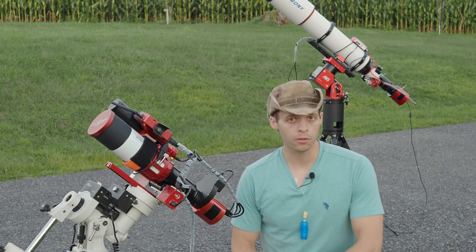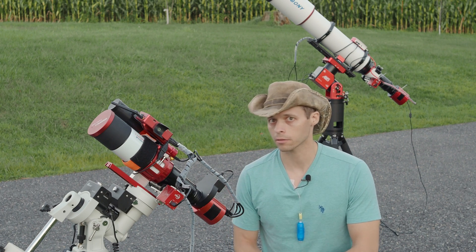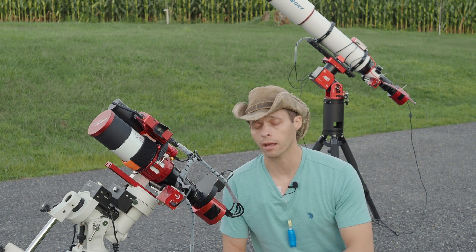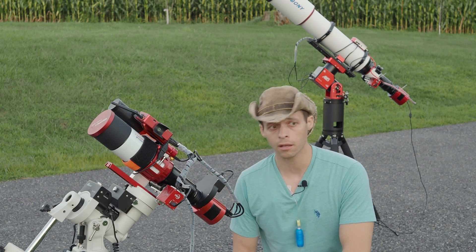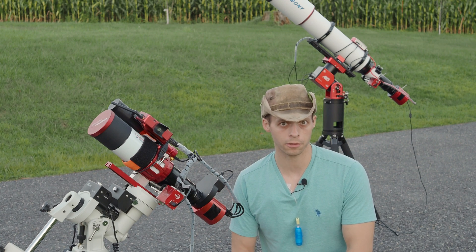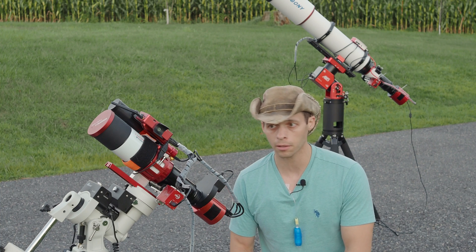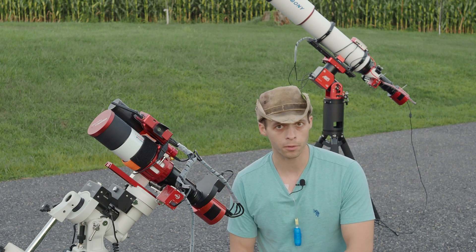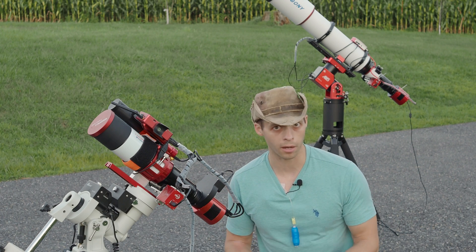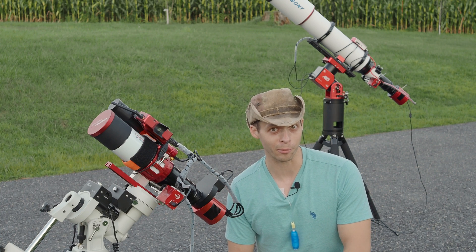First things first, if you're looking for your first scope, I don't recommend a scope like this. Big scopes are complicated, so let's be upfront about this. If you're looking for your first scope, look for something like a 60 or 70mm — a doublet or a triplet. A triplet if you're going to do one-shot color work, and a doublet if you're going to be doing mono work, which will save you quite a bit of money.